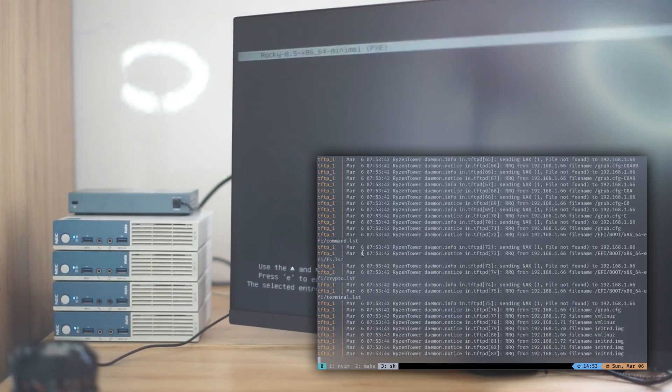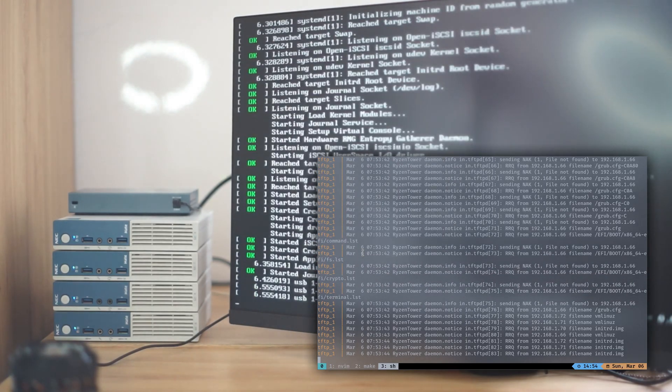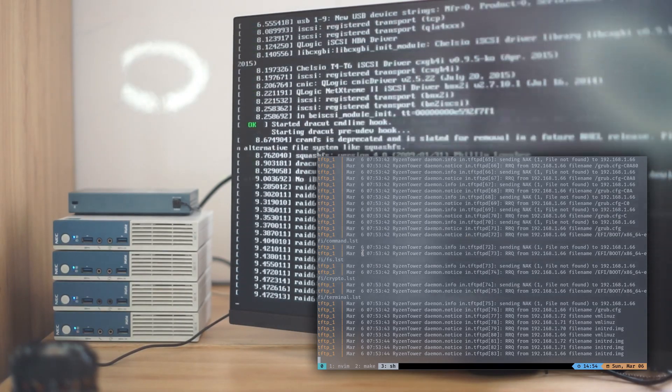So if you install Linux on your server using a USB key, you'll need to do that over and over on each of your servers — download the ISO file, put it in a USB key, plug it in one of your servers, and then go through the installation process. It's gonna take about 50 minutes to do that on one server. I have 4 of them, so it's gonna take me about an hour to do so.